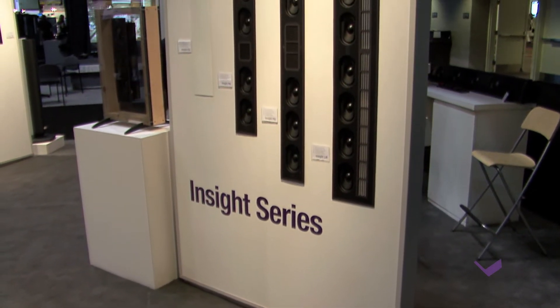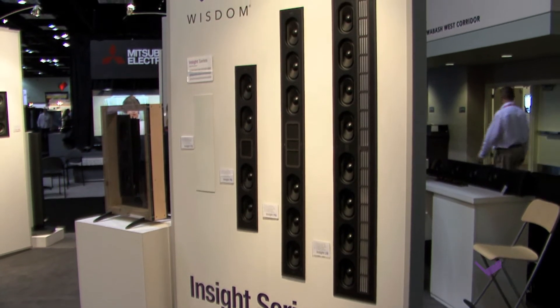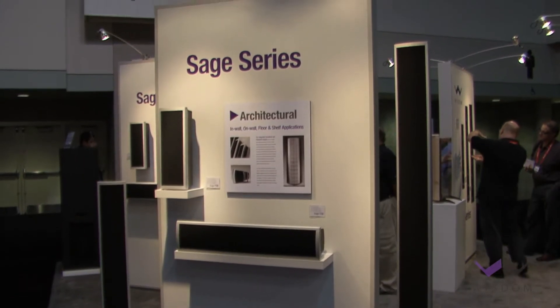Hi, Scott Wilkinson here at CEDIA 2012. I'm in the Wisdom Audio booth talking with Mark Glazier about their new Insight Series speakers. Mark, what can you tell us about it? This is our new entry-level line of planar magnetic hybrid in-wall designs, taking advantage of our planar magnetic thin film technology, but in a more simplified form compared to our Sage Series and Wisdom Series speakers.